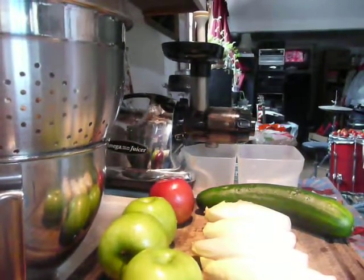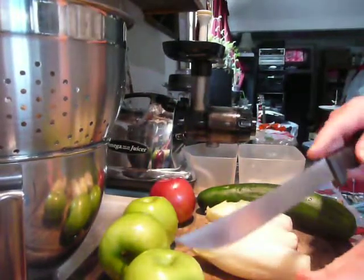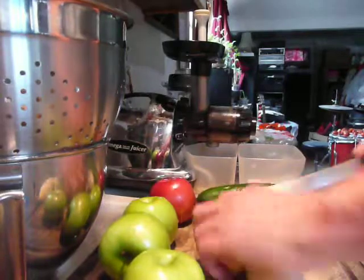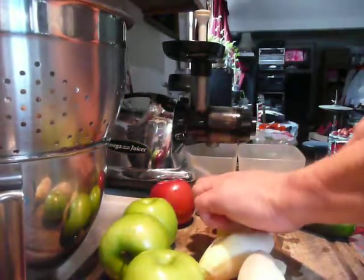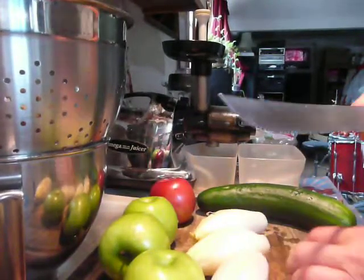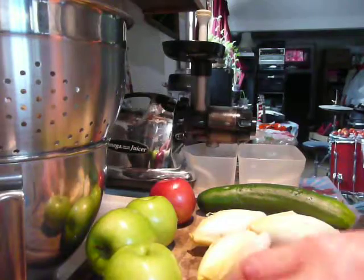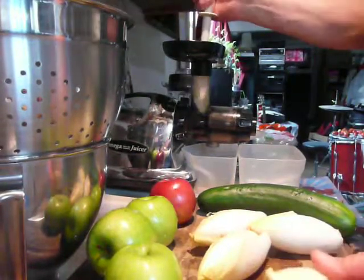This is a video demonstrating juicing leafy vegetables. This is for beginners — a beginner's juicing video. So if you're just thinking about getting into juicing, or you just started juicing, this can give you an idea of how it's done.